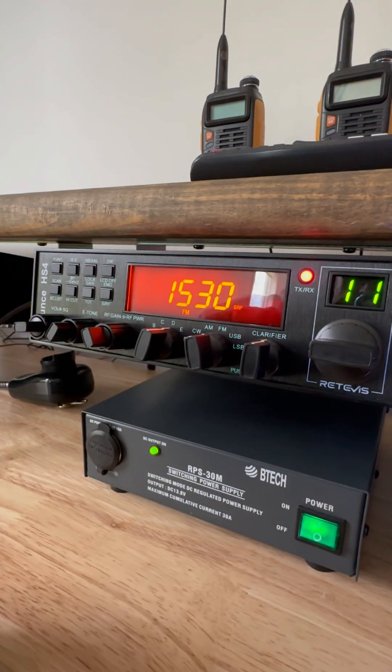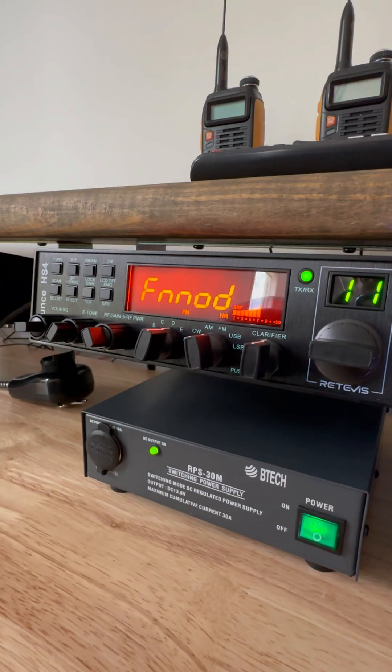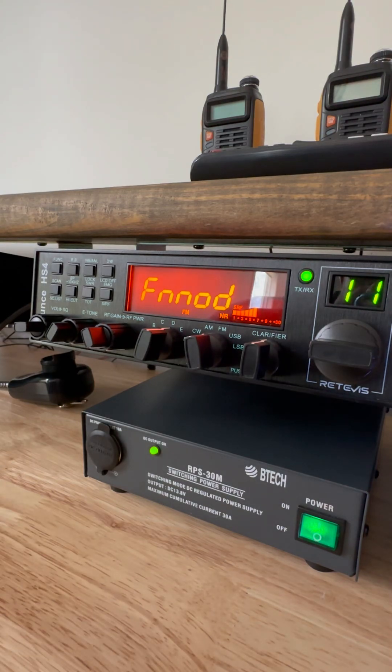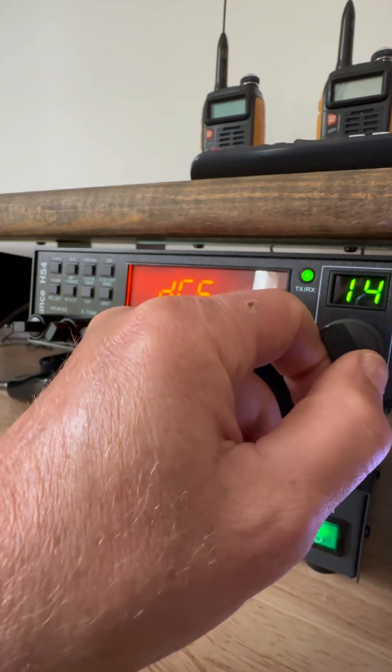FM modulation was 1330. I turned it up to 1530, and that made my audio on FM louder. Going up 200 points from 1330 to 1530 made it sound perfect — nice and loud and clear. I don't know what FM tone is.